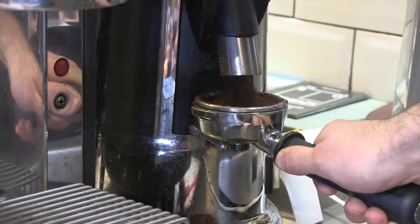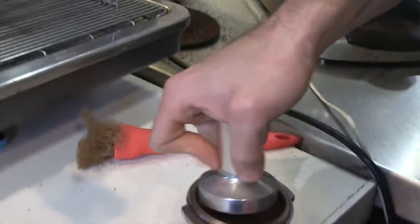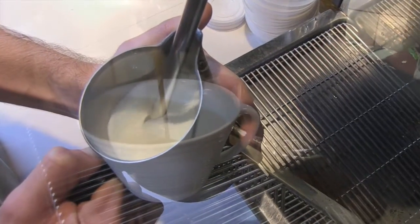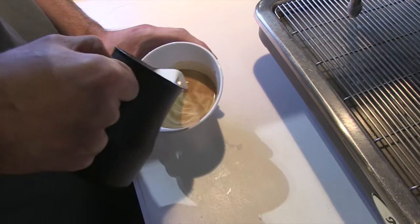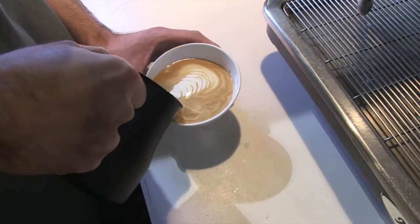To make the perfect latte, you first have to grind the coffee beans into a powdery substance. Then press down on the coffee so that it packs the espresso grounds tightly. Ensure the steam in the wand is hot enough. Submerge the wand into the milk two-thirds of the way into the pitcher, which will create a whirlpool. When the pitcher is too hot to handle, that's when you know the milk is ready. Then pour the milk into the espresso, which will create a latte.